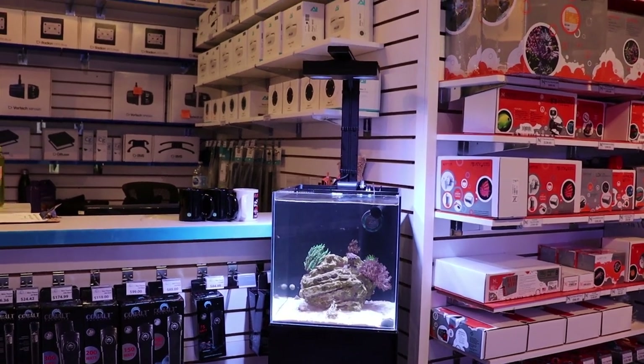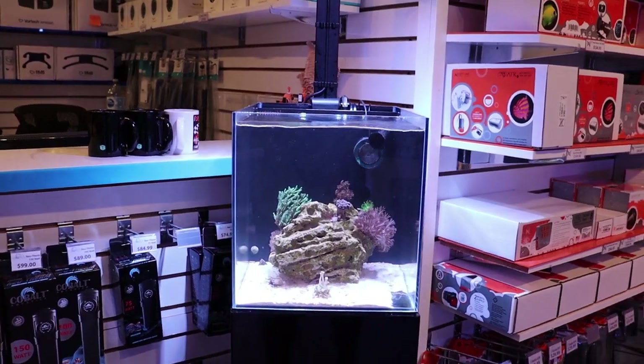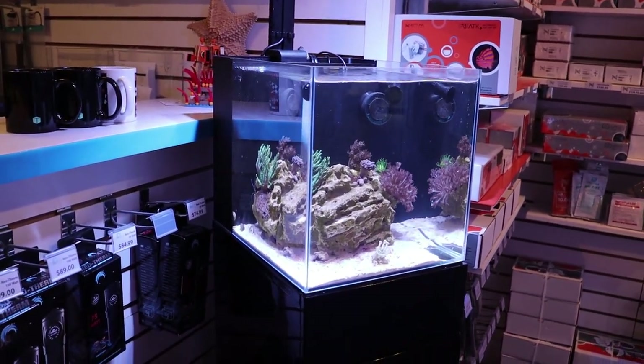We've been really busy in the store and haven't had a chance to update this. We actually went through quite a serious dino bloom in this tank, but we cleared it up using some Dino X.